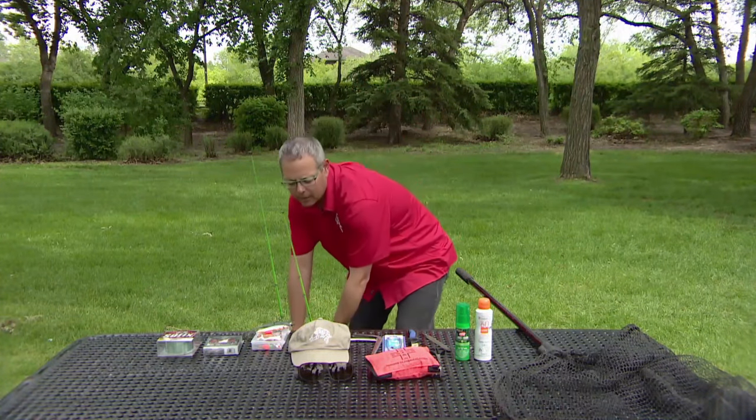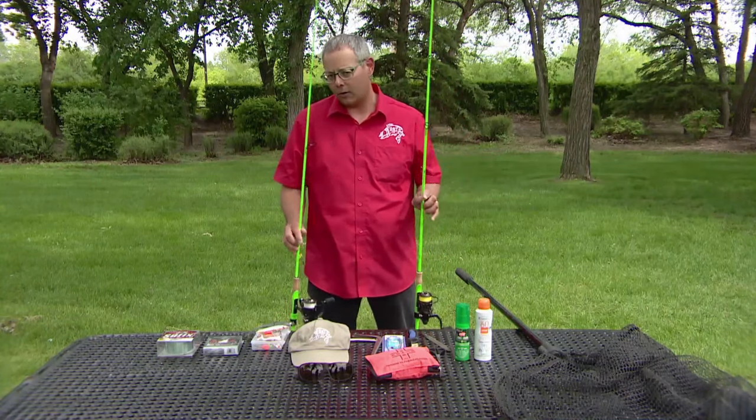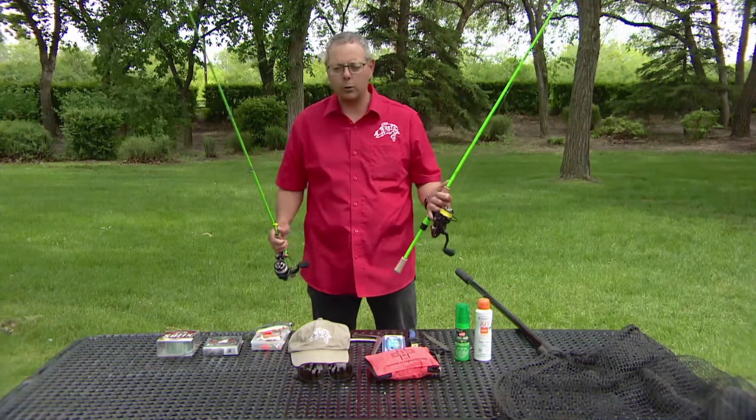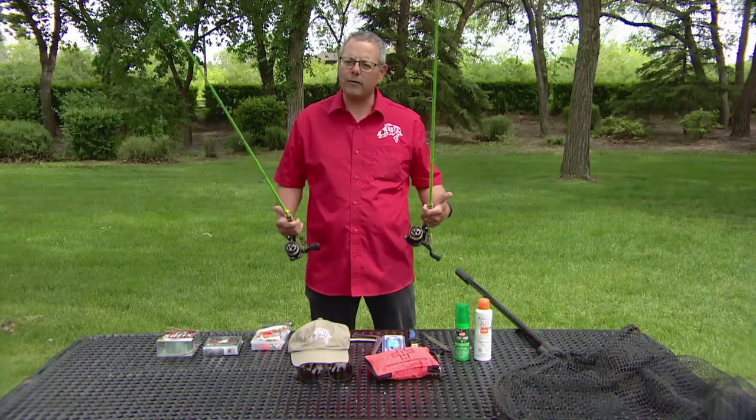In Saskatchewan primarily, most people are fishing for northern pike, walleyes, or yellow perch. Now there's quite a difference in size, particularly between yellow perch and northern pike, so one rod doesn't always do it for all applications.